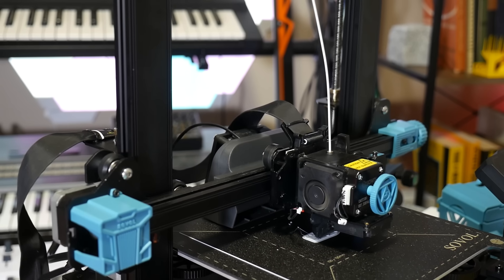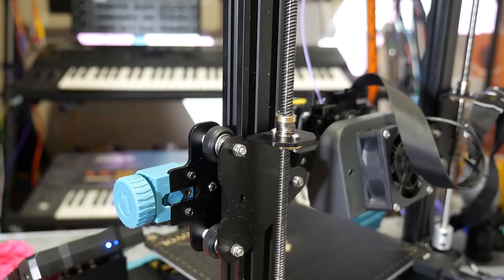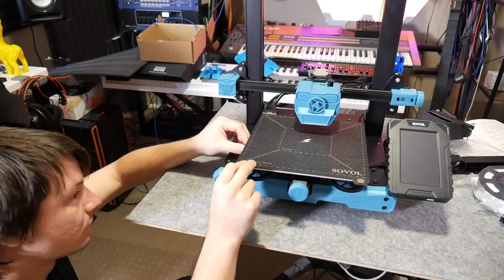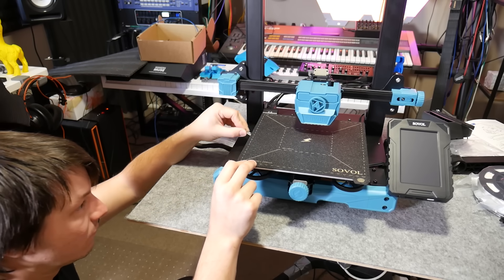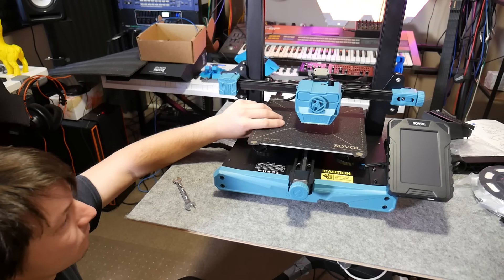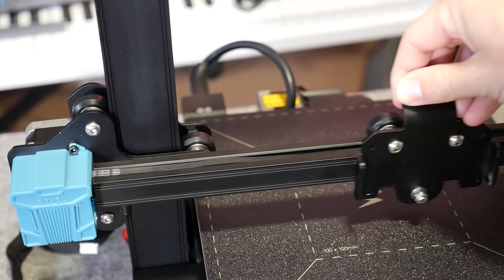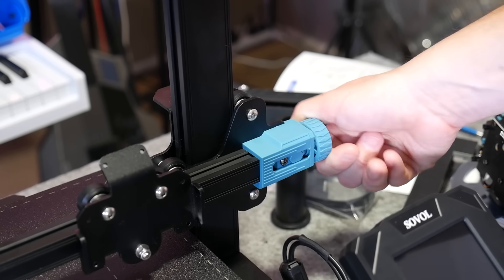Being driven on V-rollers and not linear rods, it's important to check and maintain correct tension on all axes to minimize any slop. From the factory, the print bed on my machine was completely loose. It's easy to adjust using the eccentric nuts below some of the rollers, but something you'll have to periodically check and maintain. Belt tension is similarly important — the X axis was super loose, but adjusting it using the little tension wheels is a breeze. And that's it, your SV07 is assembled and ready to go.